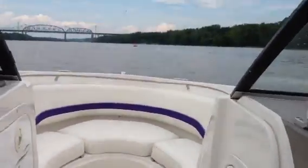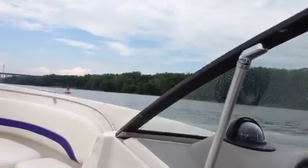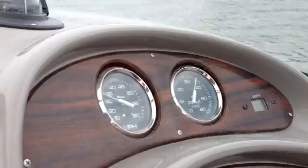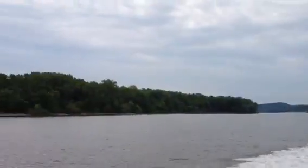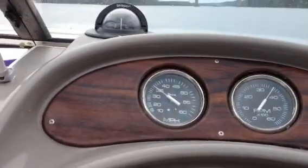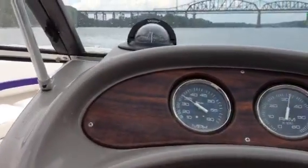So we'll go for a little test drive. Right now we're at looks like 3600 RPMs, 35 miles an hour, turning around real quick here before we get to this yacht club.